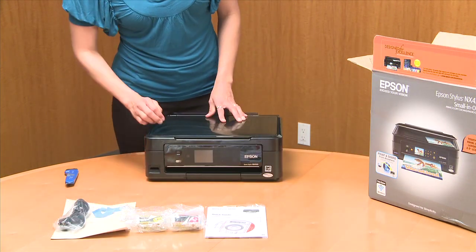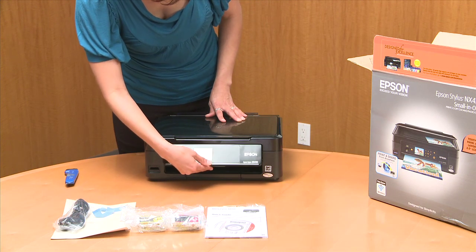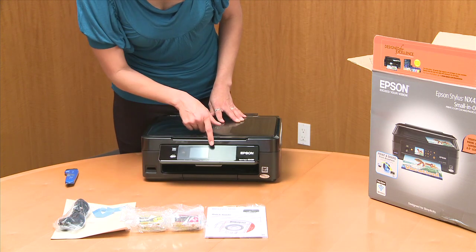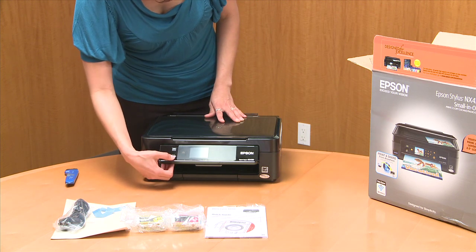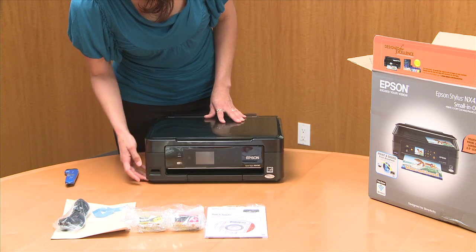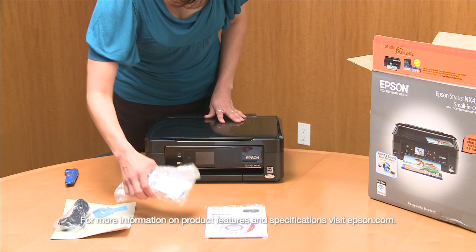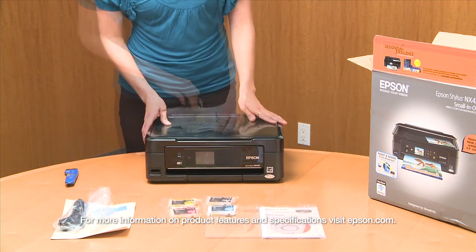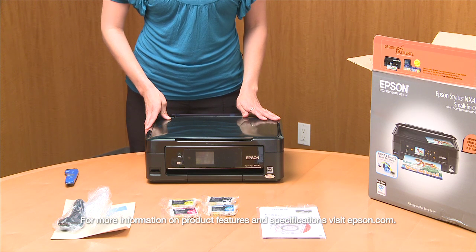A couple of cool features on this very affordable printer: you'll notice it has an LCD screen, which is really cool. Wi-Fi, as you can see right there. And something else this highly affordable printer has is the card reader. So those are just a couple of nice little extras. Here it is — the very affordable Epson Stylus NX430 printer.